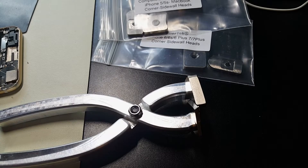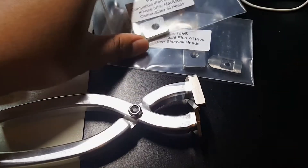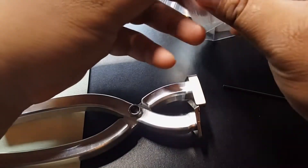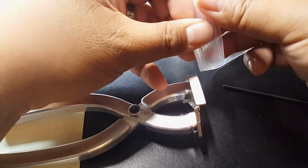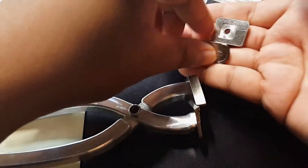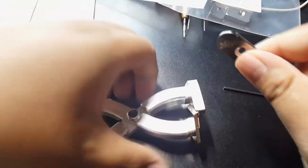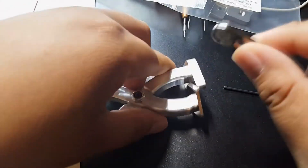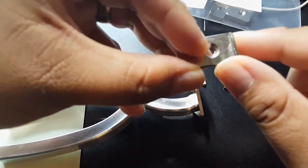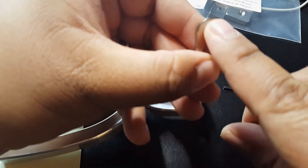Alright, to get started it comes with an Allen key. This phone is a 6s Plus, so we're going to use the 6s Plus attachments. Depending on which way you put these in — if you're doing an edge or outside framing, you'll use this side; if you're doing a corner, you'll use this side.